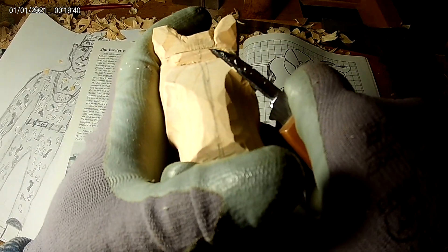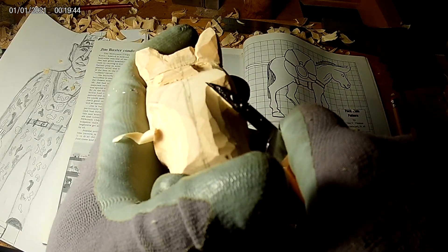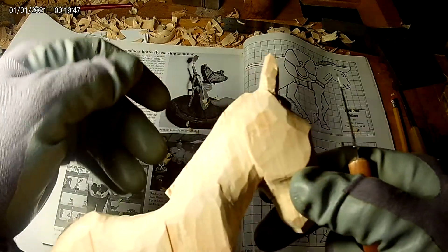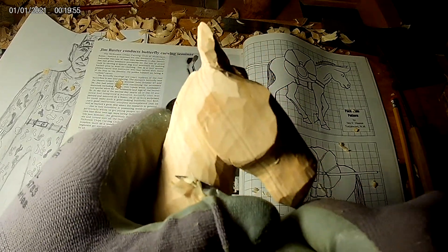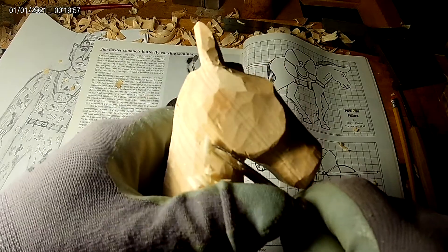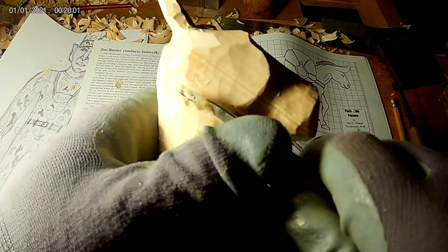A lot of times when I'm carving I'll not start on one end and finish at the other — I'll go all the way around the carving and try to keep it even. If I take off a little bit from this side, I'll swap to the next side and usually take a little bit off there. As I go I'll kind of whittle away and talk as I go.